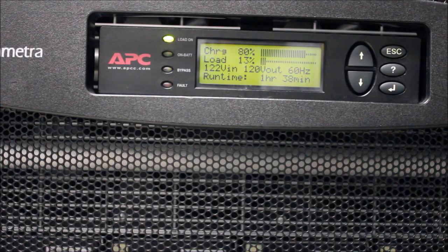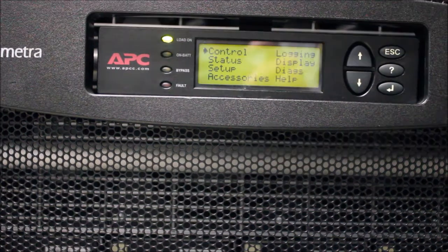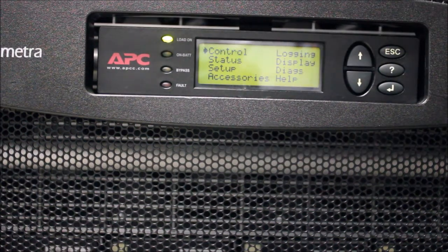Press the Escape button until you are at the Summary screen with Charge, Load, Voltage In, and Voltage Out. Make a note of the charge percentage and runtime available from this screen. Once you have these values documented, press the Escape button to return to the main menu.